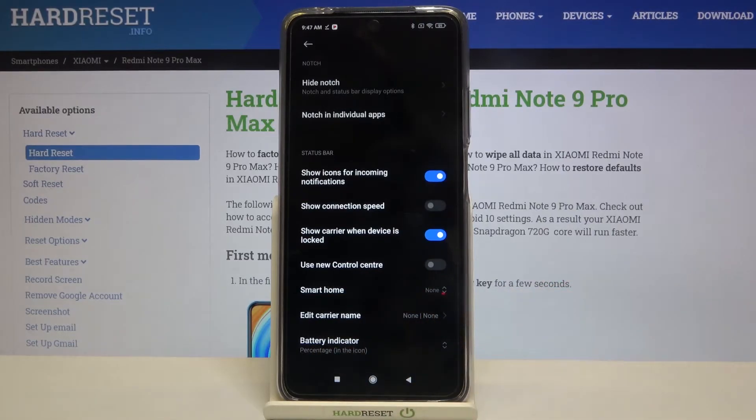very bottom, because here we've got the battery indicator option, so let's tap on it and as you can see here we've got three options to choose from.